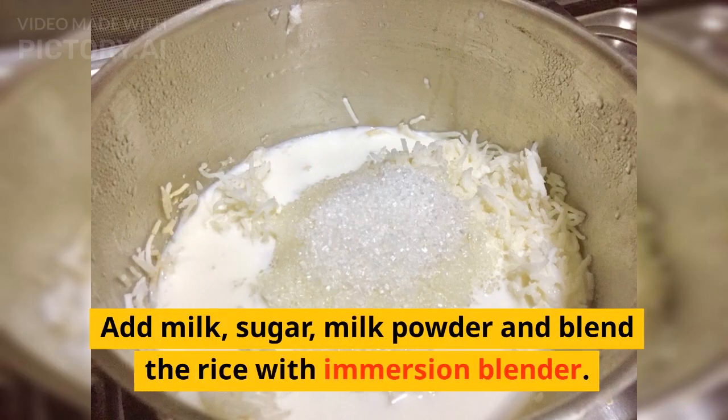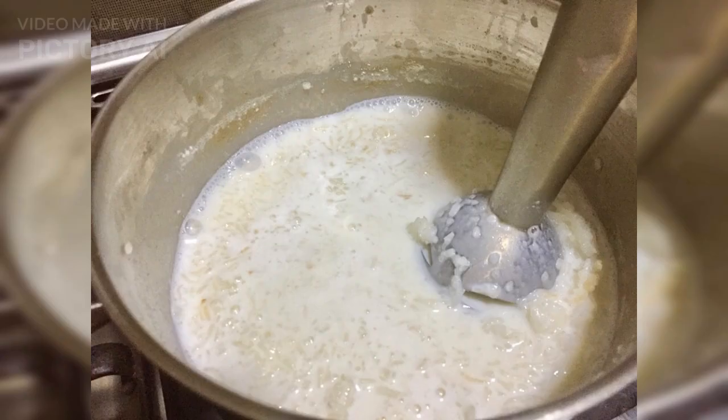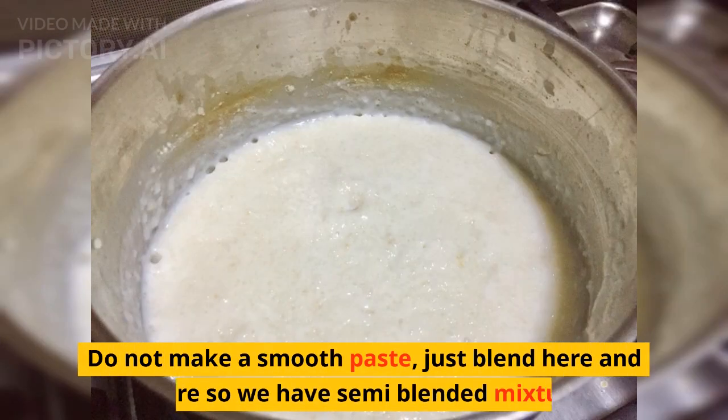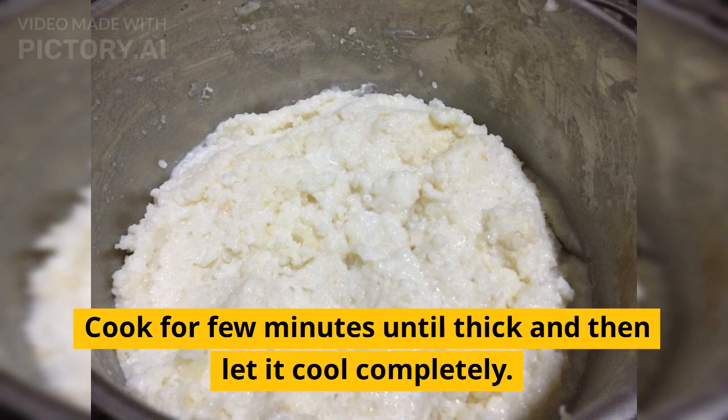Add milk, sugar, and milk powder, and blend the rice with an immersion blender. Do not make a smooth paste — just blend here and there so we have a semi-blended mixture. Cook for a few minutes until thickened, then let it cool completely.